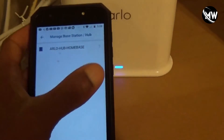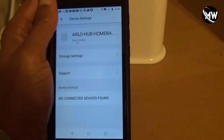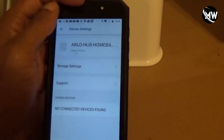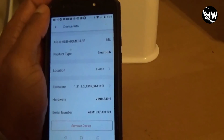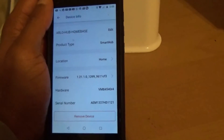From there, it will basically go through and update the firmware for the hub. And then after that you'll be good to go. Alright, this concludes part two of the Arlo series.